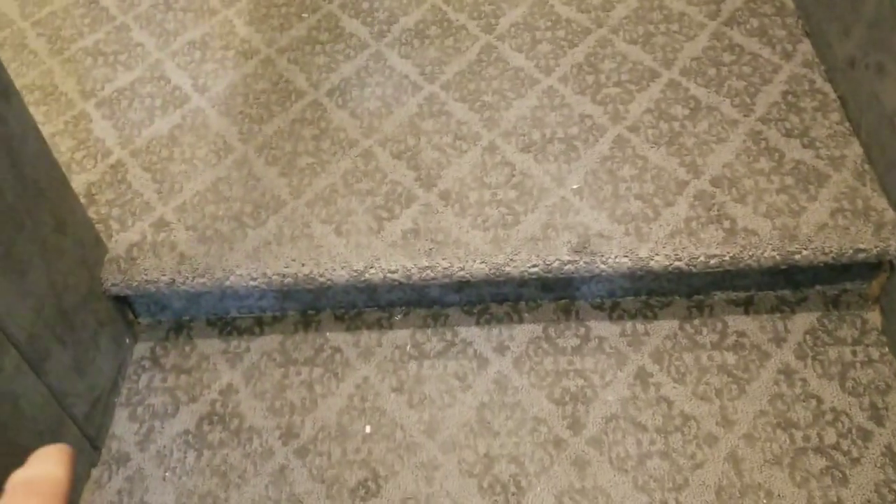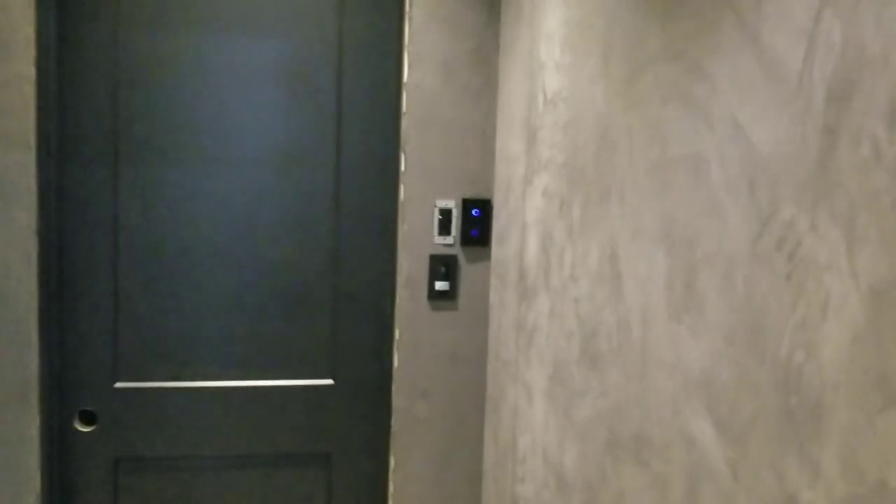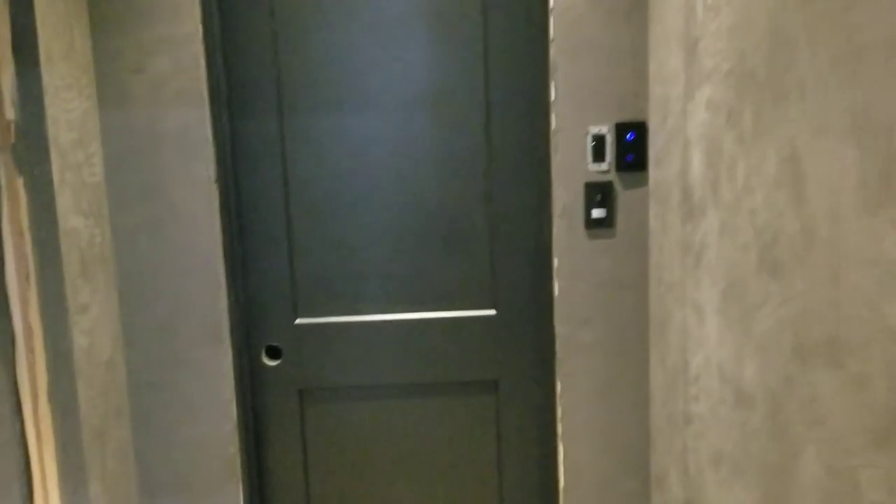We've got a little step-up platform. The carpet here is getting changed out and there'll be an LED strip underneath. The bottom switch has a motion detector that picks you up when you're coming into this area from the theater. We've got the JVC RS2000 projector up there, and there are plugs up there — one for a starfield ceiling for the future — operable from a phone or a harmony remote.